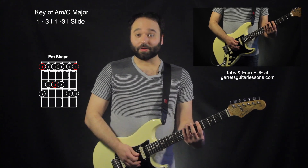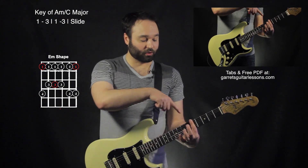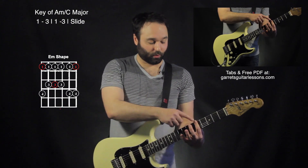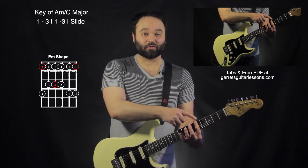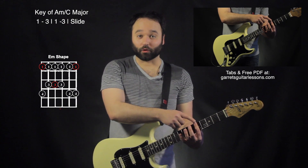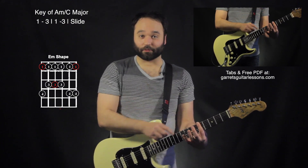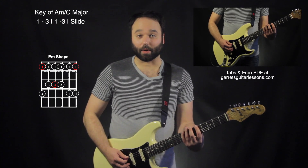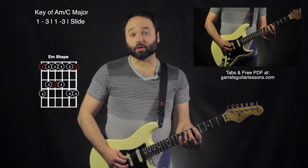When I play this scale shape, my first finger is consistent throughout all the strings — whether I'm on the sixth, fifth, fourth, third, second, or first string, my first finger is always on the same fret. My later fingers depend on what string I'm on, whether I'm using my pinky or my third finger.